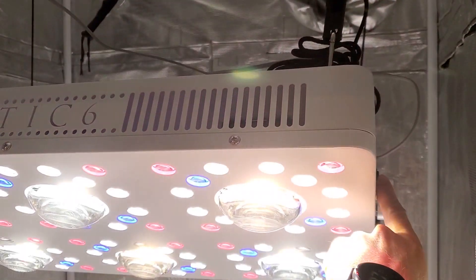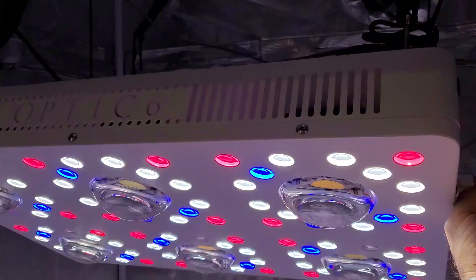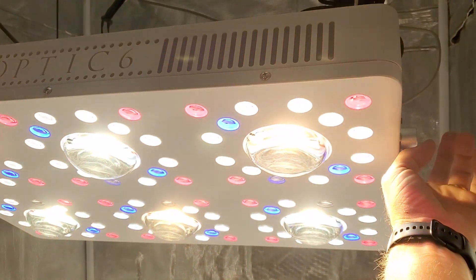We can click this into manual mode if I want to manually adjust the dimmers. I can do that. Almost all the Optics have dimmers and I love the dimmers.